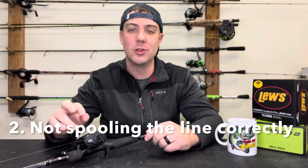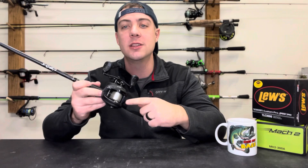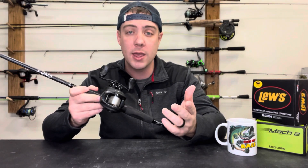That was mistake number one — not dialing in your baitcast reel before you make that first cast. The second mistake I see people make is not spooling their reel correctly, meaning they're not putting the line on the reel the proper way. This mainly pertains to people that run braided line.